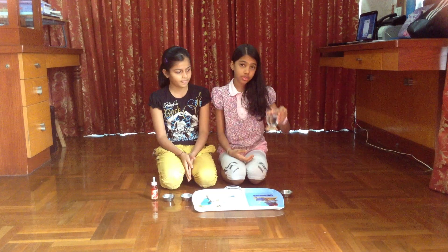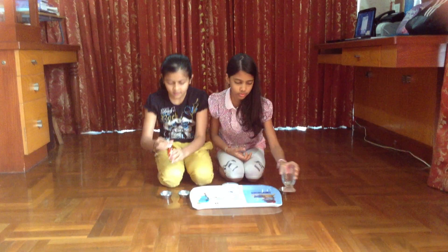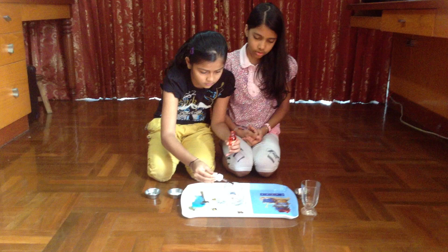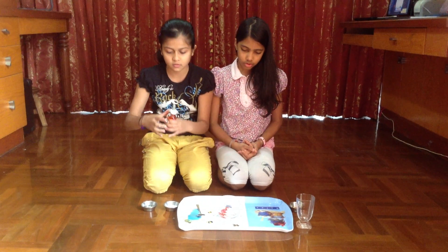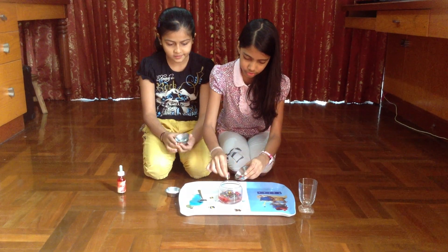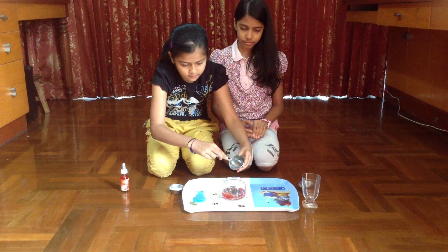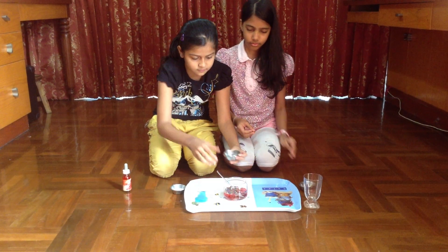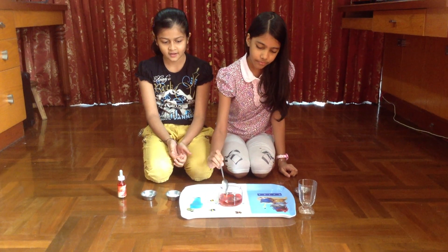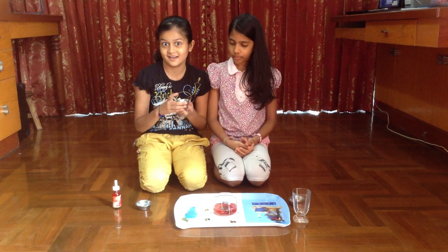So first we are going to pour vinegar. And then several drops of food dye. Then some sprinkles. And then you have to put the soap. We have to mix it gently, very gently. And finally we have to put the baking soda and let's see what happens.